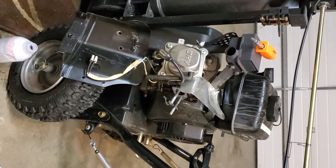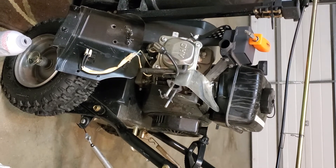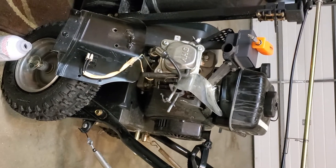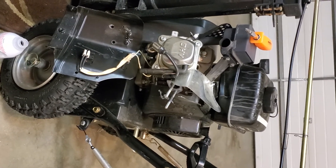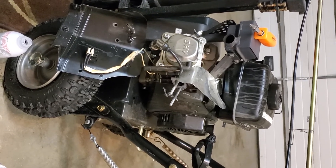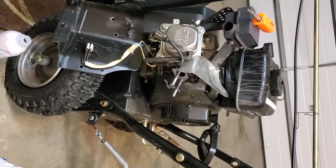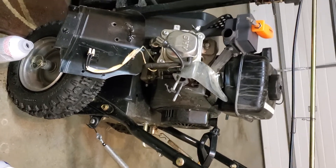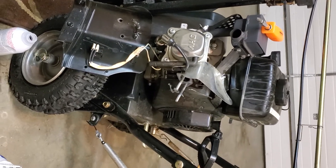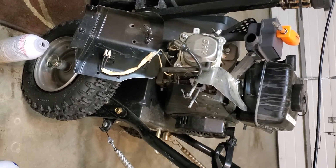I got the shutoff valve cleaned out. I took it out to my little shed where I have an air compressor and blew some air through it. I also took a small Phillips screwdriver down in both the holes and turned it a little bit to get some more sediment out. Now I think some gas will go through it. I hope it's enough — if not, I'm going to have to replace the shutoff valve. Hopefully it'll let enough gas in there to fill up the bowl on the carburetor. I'm getting ready to put it back together.